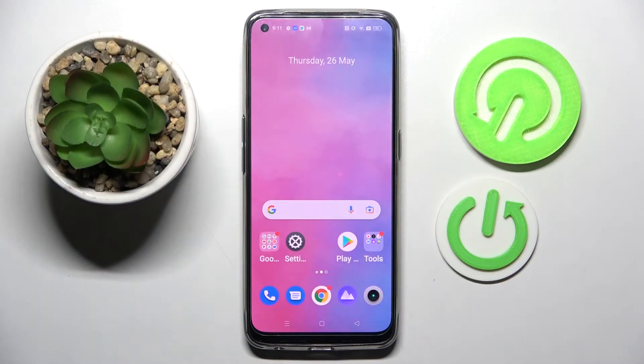Hi! In front of me is the Realme 9, and today I would like to show you how you can turn on or off Easy Mode on this device.